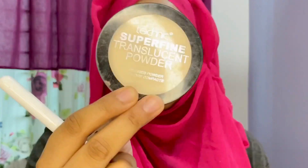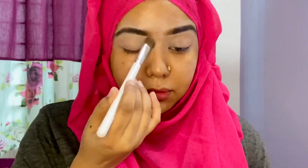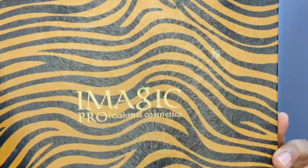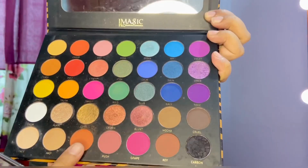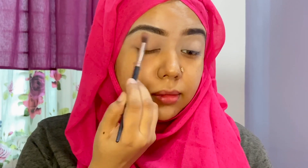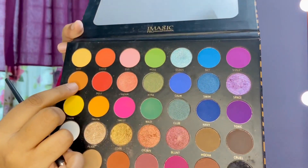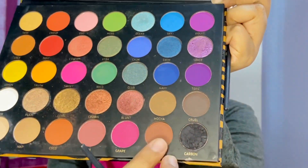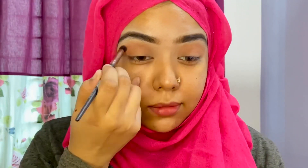I will set the eyeliner. I used the eye palette, which is a dramatic eye look. I used the eye palette with a light brown shade on our eyelid.